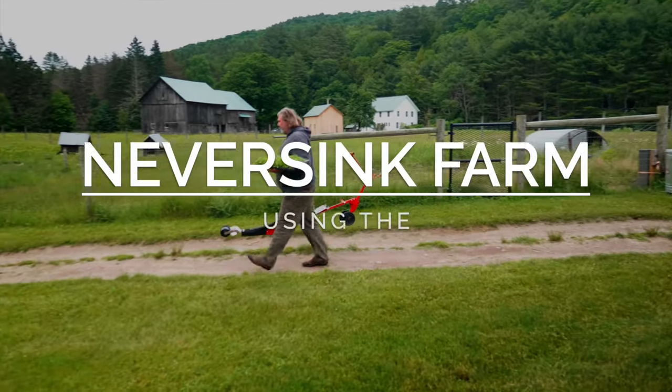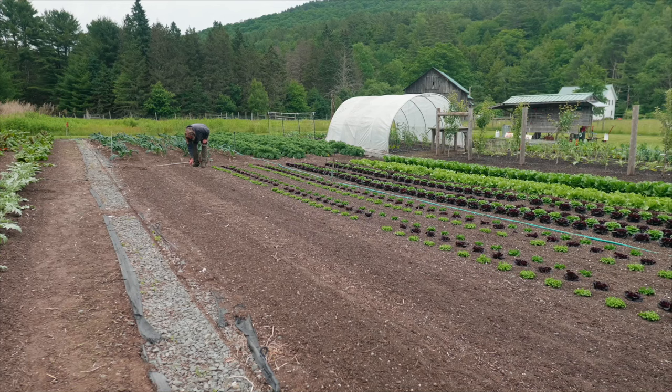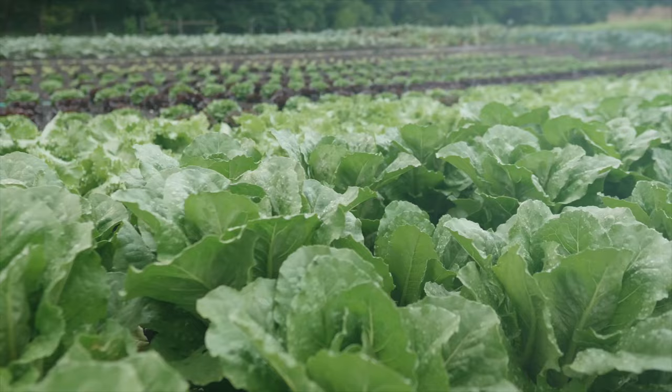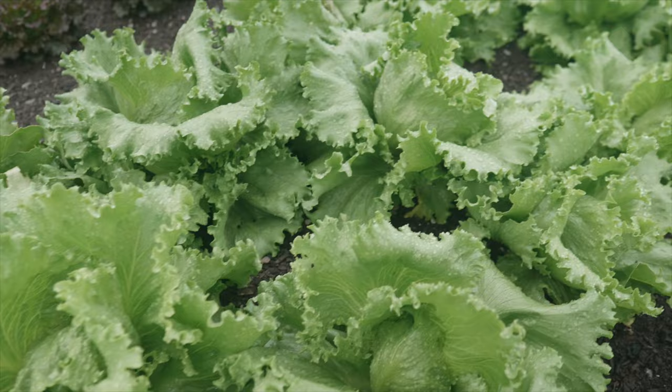I'm out here in the field and we have a tray of wonderful lettuce. It's one of the common things to plant with a paper pot because lettuce is planted over and over again on a small scale farm. It's planted constantly because it's very popular at the market, whether it's lettuce heads or lettuce mix.